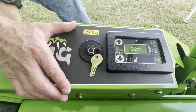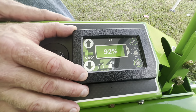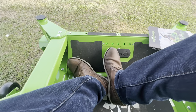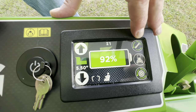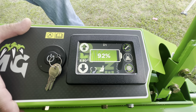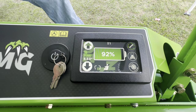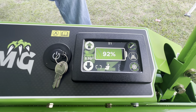The home screen shows your deck height, which you can raise, lower, and preset. Once preset, a foot pedal between your feet allows you to raise and lower the deck on the fly. You can also control blade tip speed — green gives a higher tip speed than gray. Wheel speed works the same way: gray gives a lower wheel speed, green gives a higher one.